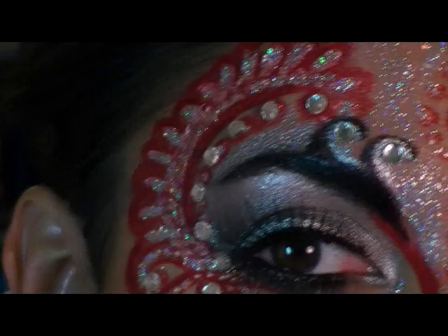Hopefully I've done Erte very proud. His work is very bold and graphic and fun and highly detailed, and so it's kind of fun to translate that to the face.